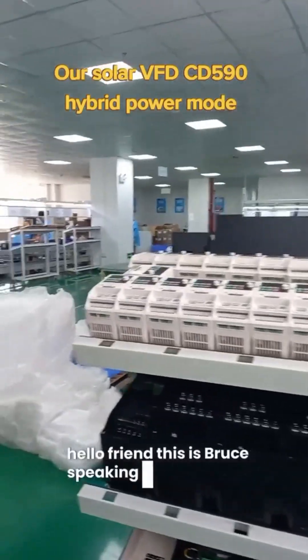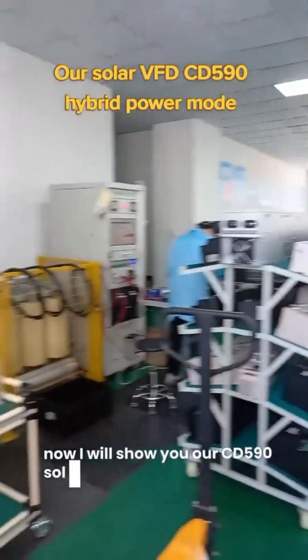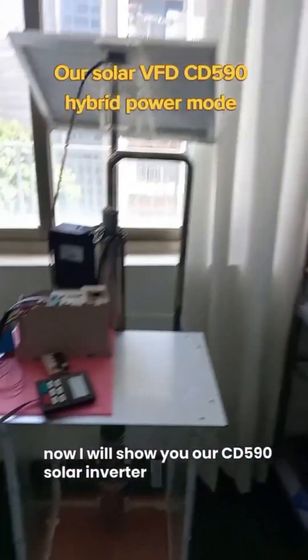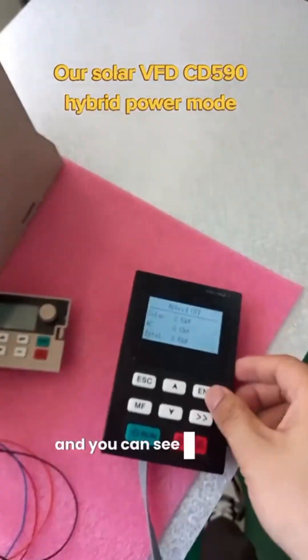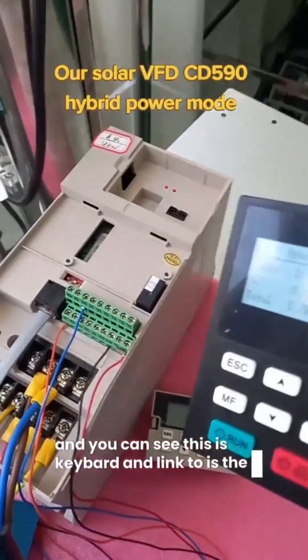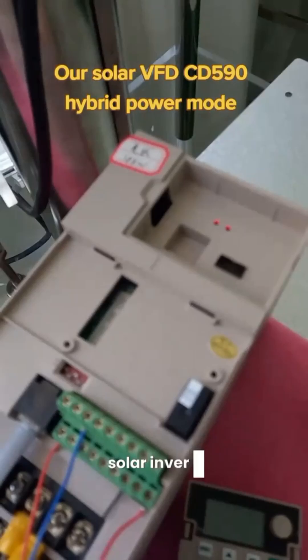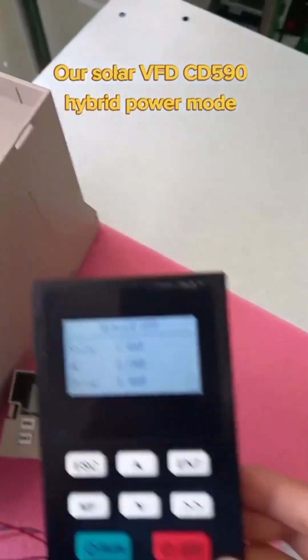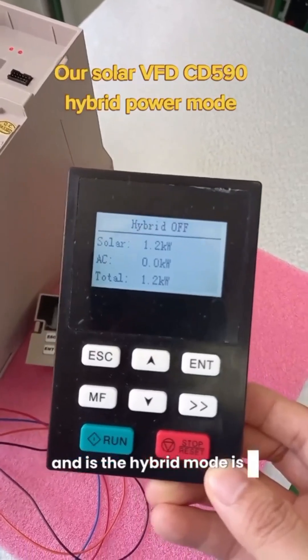Hello friends, this is Bruce speaking. Now I will show you our CD5 Lite Zero solar inverter here. This is our sample here and you can see this is the keypad, linked with the 4 kilowatt solar inverter, and the hybrid mode is off.